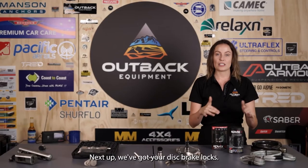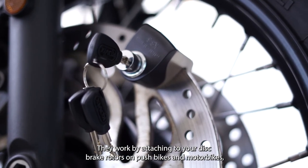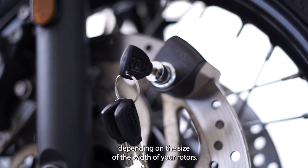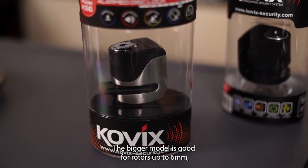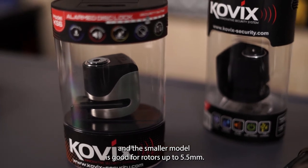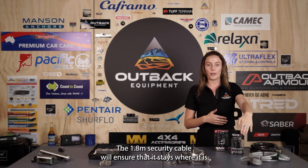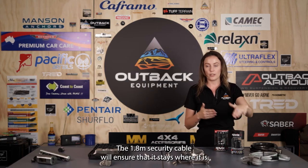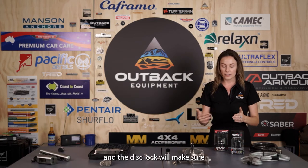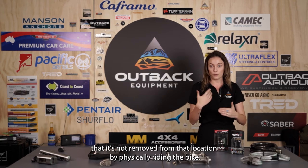Next up we've got your disc brake locks. They work by attaching to your disc brake rotors on push bikes and motorbikes. Depending on the width of your rotors, the bigger model is good for rotors up to 6mm and the smaller model is good for rotors up to 5.5mm. The alarm will deter thieves, the 1.8 metre security cable will ensure that it stays where it is, and the disc lock will make sure it's not removed from that location by physically riding the bike.